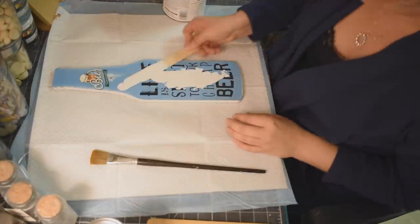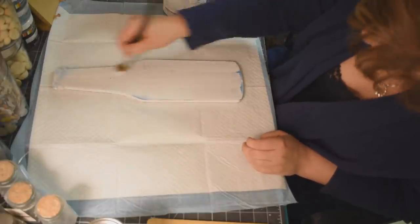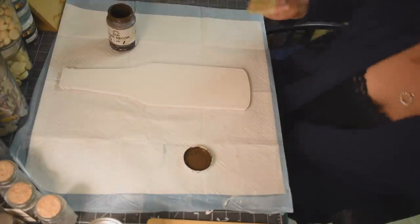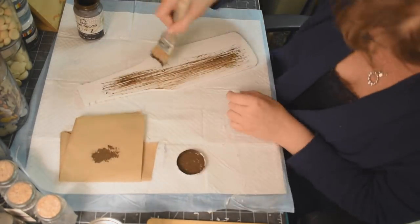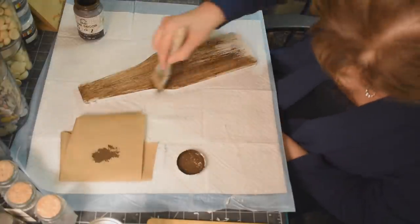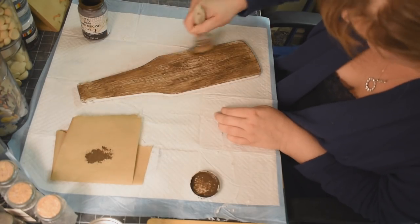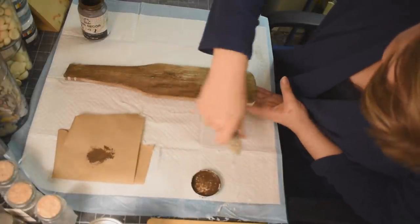We are going to use white chalk paint by Rust-Oleum. I ran out of my FolkArt white chalk paint, but this works really, really good — it's the first time I've used it. Just paint it up. I did give it two coats to make sure I got good coverage, and then I'm going to use my Antique Wax by FolkArt — we're just going to make this look like wood. Using a chippy brush and making sure you get those really nice brush strokes in there. I twist my brush every now and then just to give it something that looks like a knot in the wood.